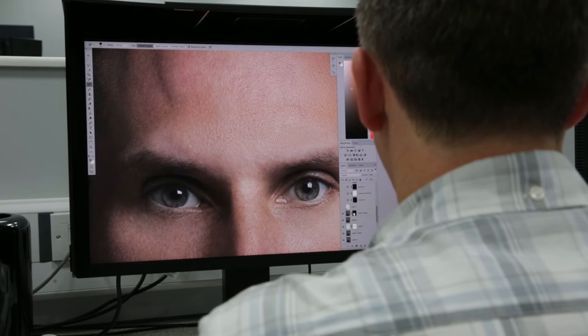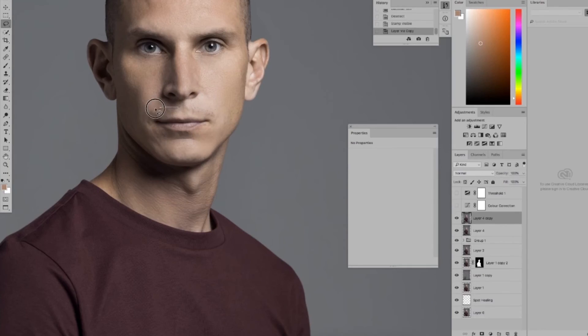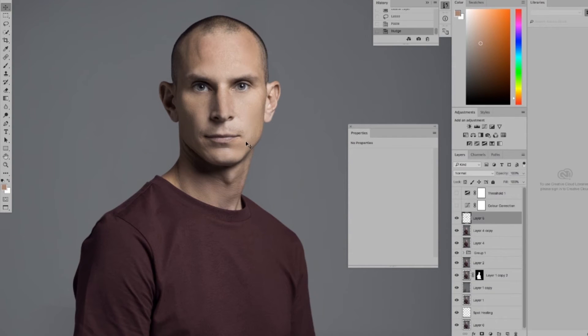We can use adjustment layers to adjust the colour of the eyes and bring them out, and we can dodge and burn to give structure to the face and to draw the eye of the viewer into the centre of the image.